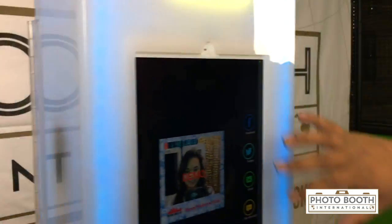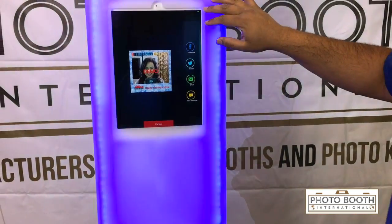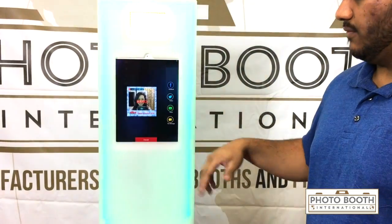The iPad that it uses is the iPad Pro — we can do the 12-inch or the 9-inch, so we can customize it to your liking. The iPad software will collect email addresses, Facebook fans, and Twitter follows. We can also collect text messages and phone numbers.